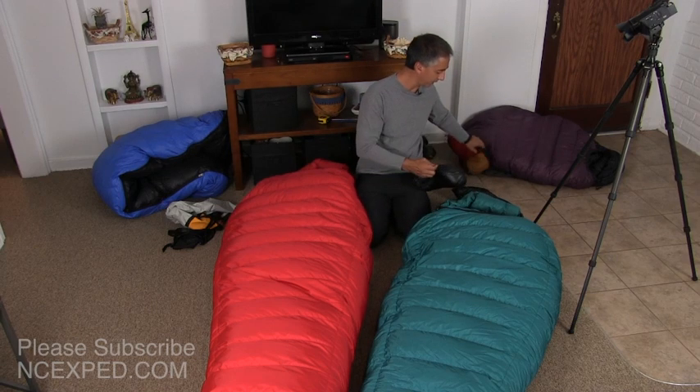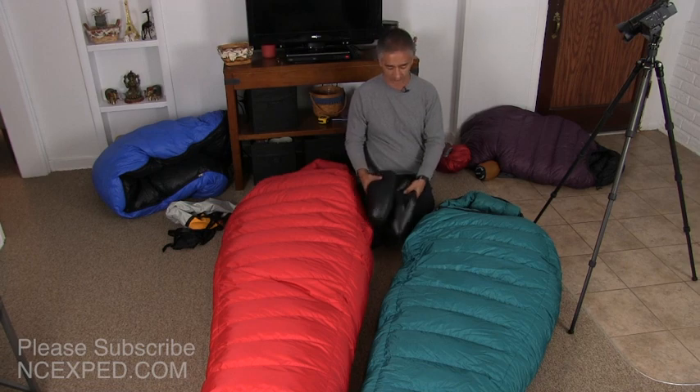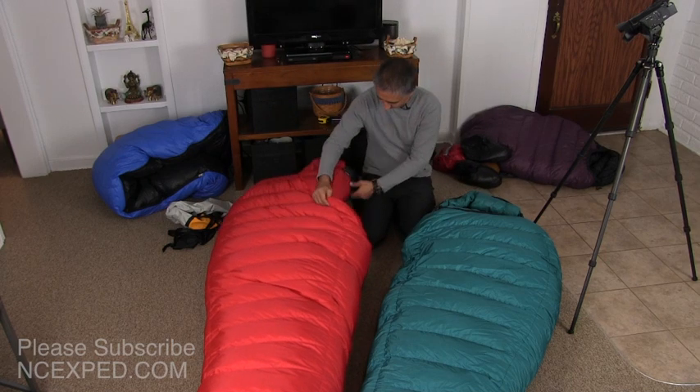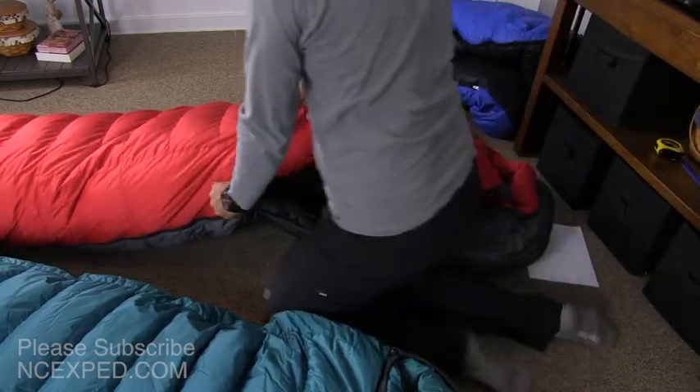I highly, highly recommend, if you're going out into extremely cold conditions, get the booties. Just stuff them in the bottom of your sleeping bag because it will make all the difference in your camping experience. Now I'm going to unzip the bags and show you what they look like side-by-side, fully open.